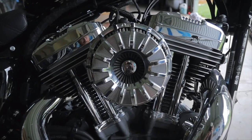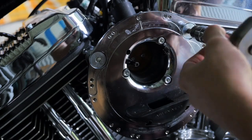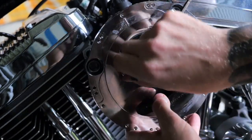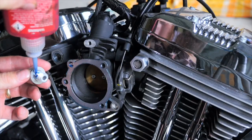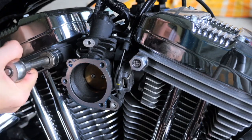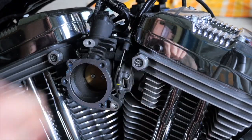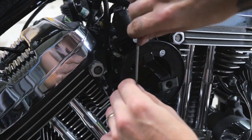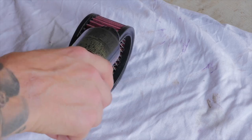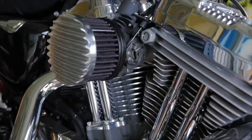Next up was to ditch the oversized Arlen Ness air cleaner for a smaller TC Bros finned air cleaner. With the TC Bros air cleaner I had to install head breather bolts. I also applied some black air filter oil by K&N so the filter is no longer pink — I hated the look of the pink.